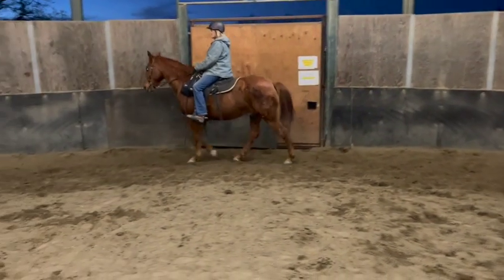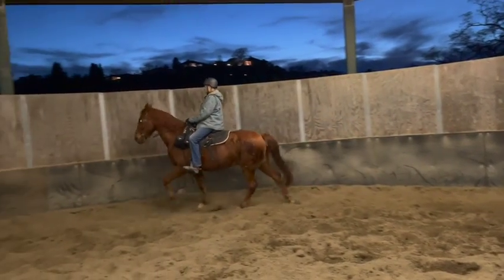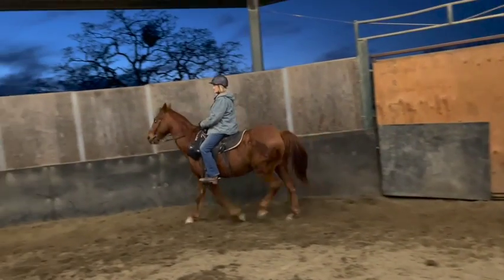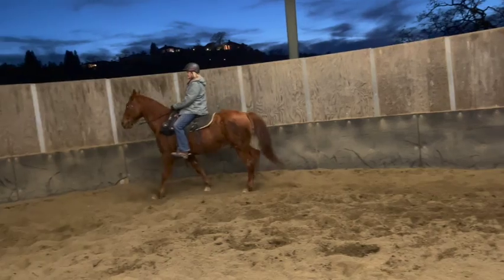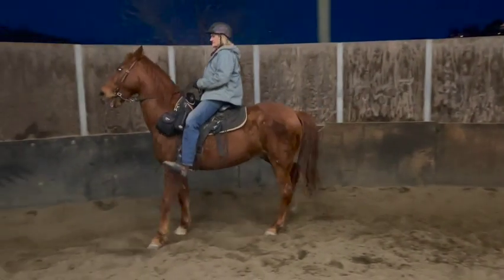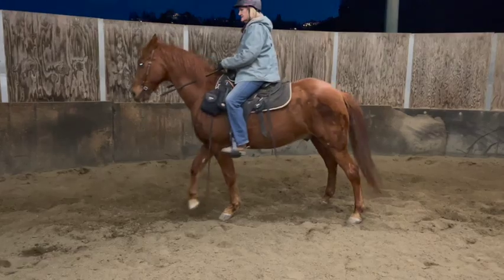I'm going to talk you through it. Half halt now but don't canter off — shift your weight to the right, now ask him to canter. He got the wrong lead, so walk and lean back. We're going to try again. Keep your weight to the outside, don't rush it — you're kind of chasing him. Keep his head to the right and ask him to canter. Wrong — walk, now stop and back up because he did the wrong thing. Try not to look at his head — keep backing up. Good, now walk off and try again.